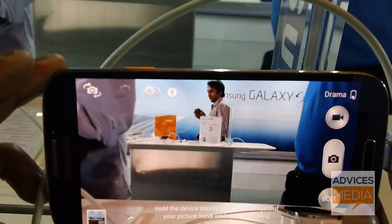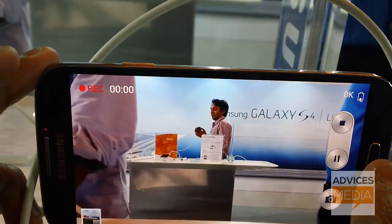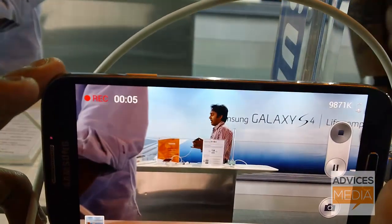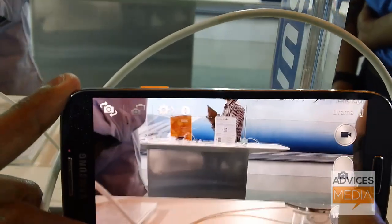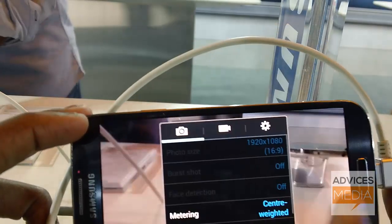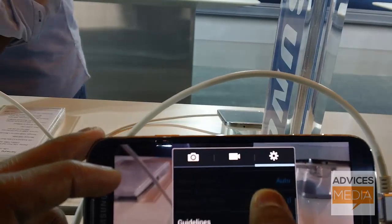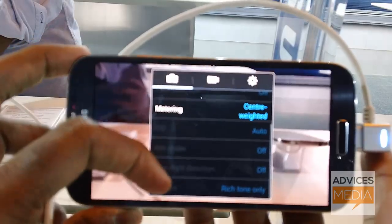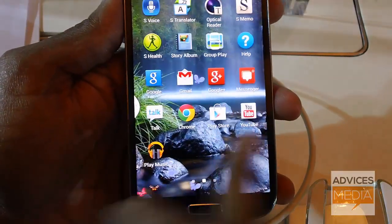There are various camera modes available to choose from. To toggle to video mode, just tap on the video icon and your camera mode will switch to video. Additional camera settings include GPS tagging, volume key options, exposure values, guidelines, contextual file name, and ISO details. That's all about the Samsung Galaxy S4 smartphone's camera.